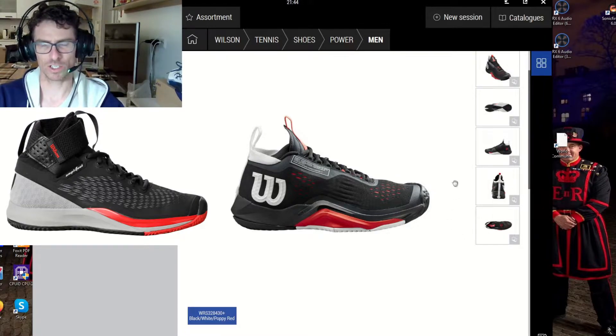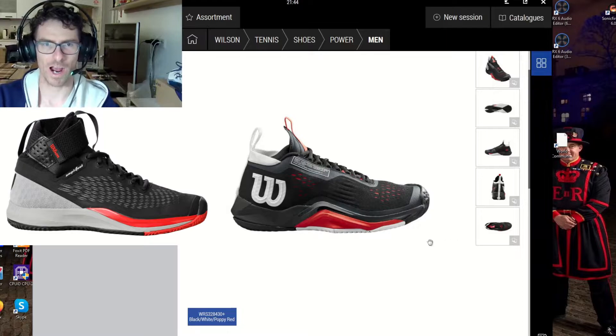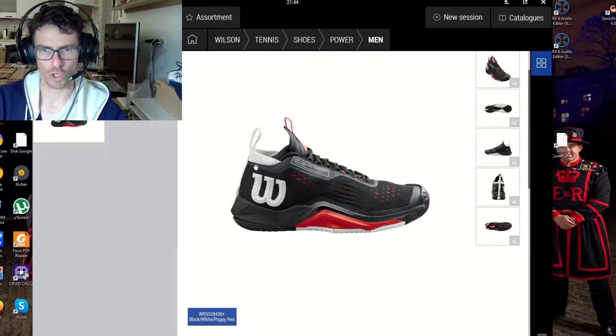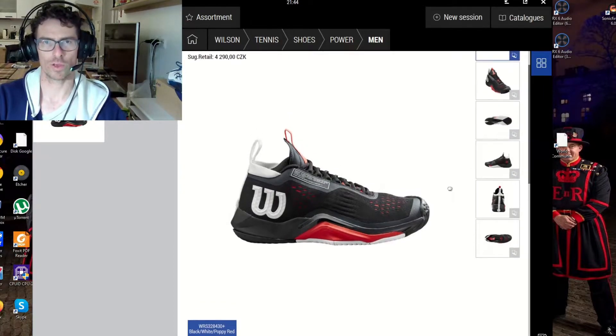This Surge tennis shoe looks like a mixture of a traditional tennis shoe but with a slightly higher ankle, a collar that goes all over your heel, and a long prolonged tongue. I think you will feel really secured in these shoes. They will help aggressive players who maybe suffer from some injuries and who like to feel really secure, staying in control while moving on the hard court.